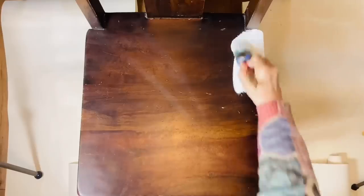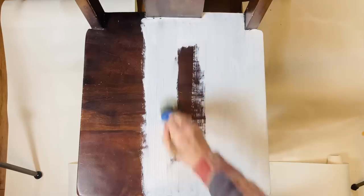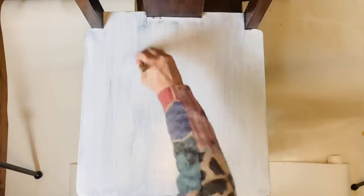I'm going to give this old chair a makeover. I've cleaned it really well, and when it's dry, I'll give it a light sanding, and then I'm going to give it two coats of primer.